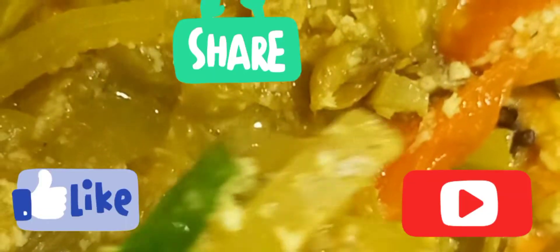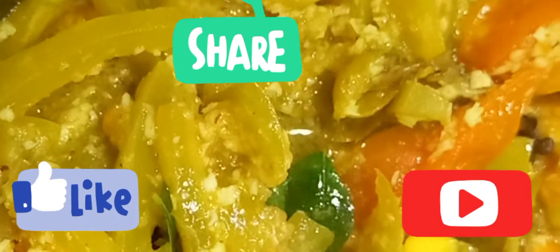If you like, comment, subscribe, and share it with me. Don't forget to subscribe.